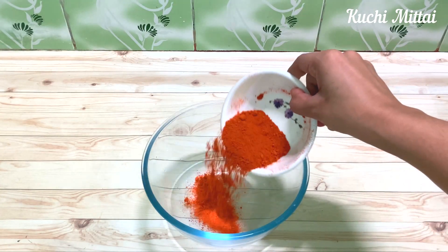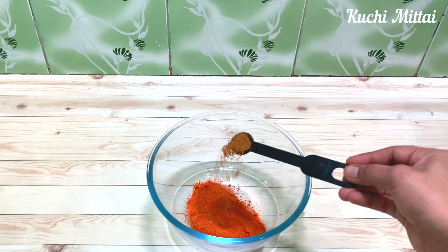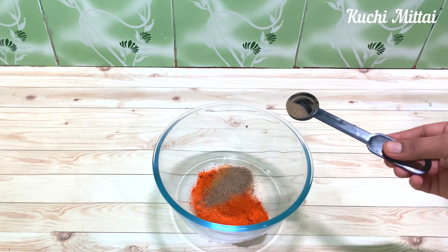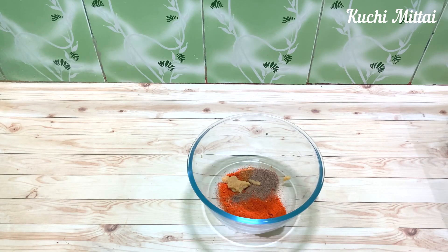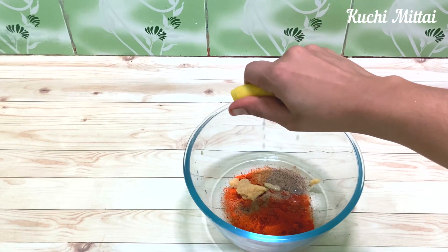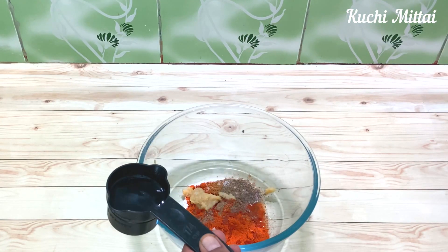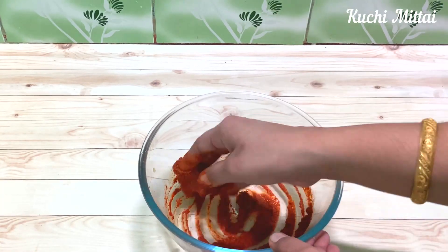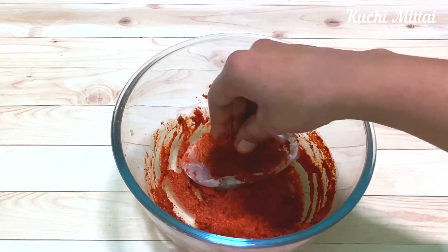3 tbsp of Kashmiri chili, 1 tbsp of garam masala powder, 1 tbsp of milk, 1 tbsp of paste, 1 tbsp of lemon juice, 1 tbsp of stew, 1 tbsp of masala powder. Let's mix it well.